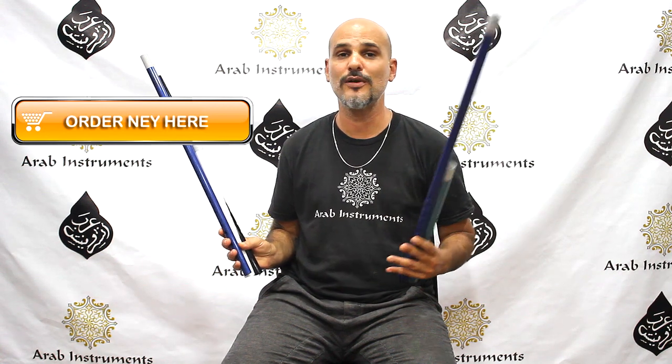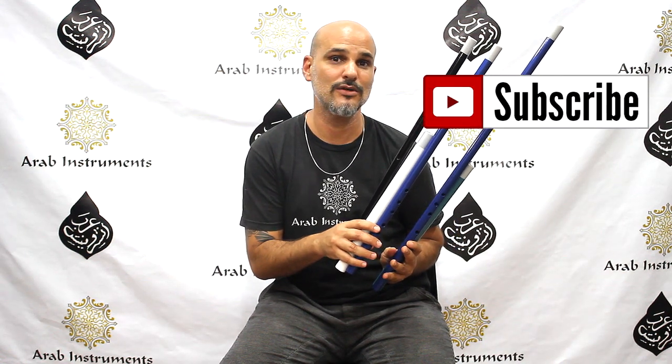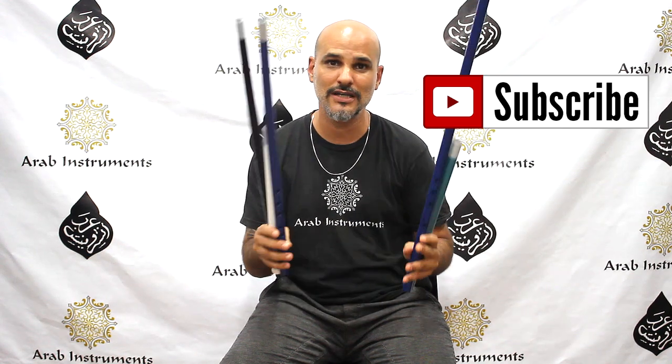Also, very important — if you want to get free new tutorials and videos, don't forget to subscribe and you will get notified once we make them for you. Thank you very much and see you soon.